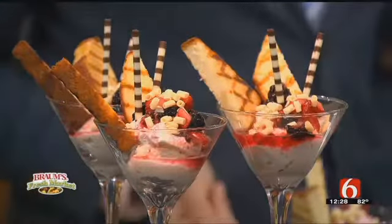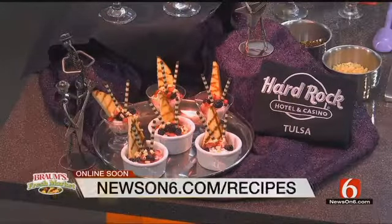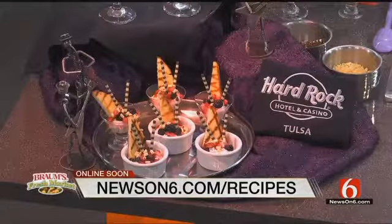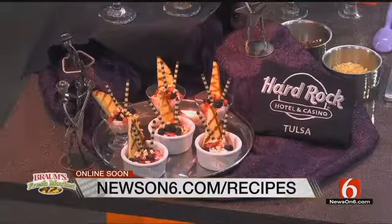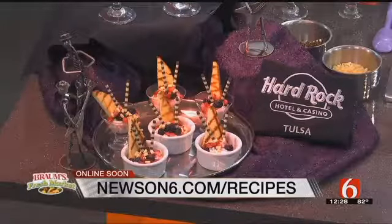It'll be a great summer outdoor dessert — so good. Chef Becca Foy, thank you so much from Hard Rock Hotel and Casino. We appreciate it, and have a great summer. Get out there and grill, folks! Grilled pound cake with berries, whipped cream, chocolate shavings, and more. For the recipe, you can go to newson6.com.